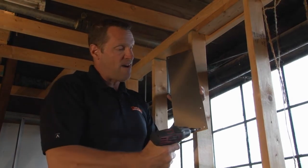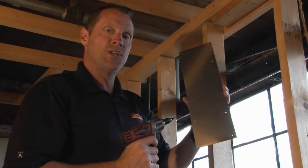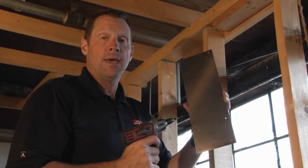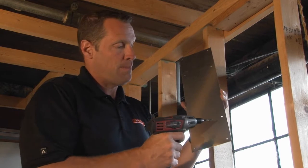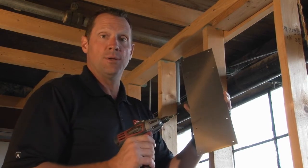SP518 is a 5-inch wide, 18-inch long, 16-gauge galvanized steel safety plate. This has been designed with mounting holes to protect wires, cables, tubes and conduits